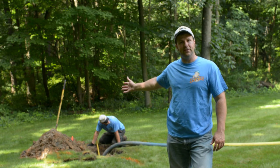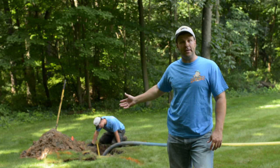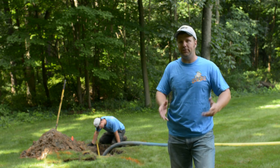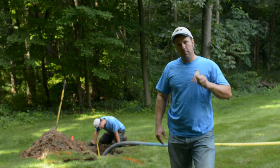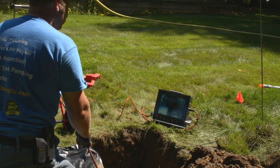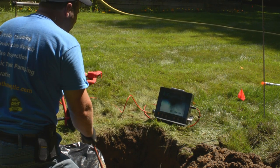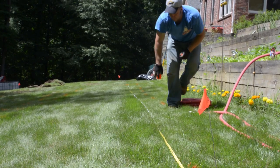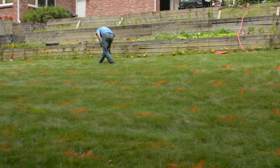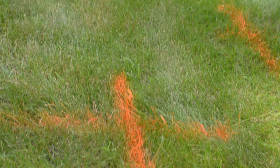We located one of the drain lines and it's just completely saturated. What we're doing right now is pumping all the liquids out of the drain lines so we can get everything down and see what's going on in there and where each individual line is before we start our probing. All the lines have been located and vacuumed out. We've marked everything — the complete field — so we know where to aerate next.